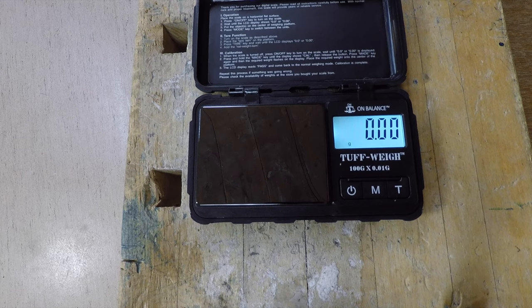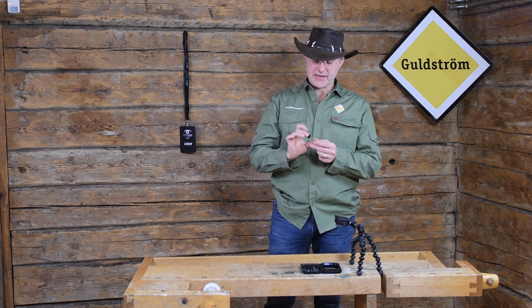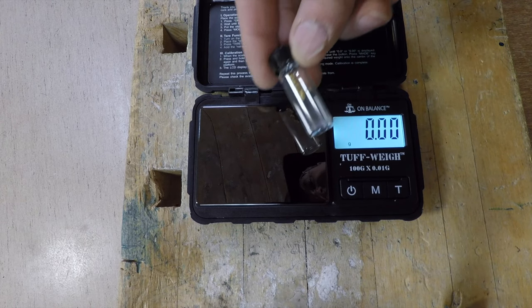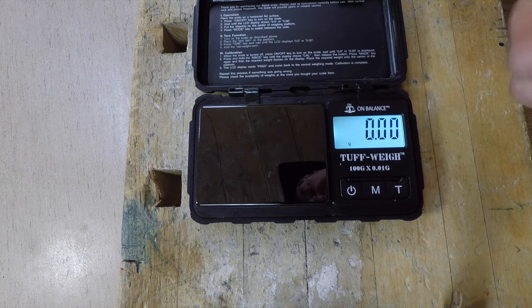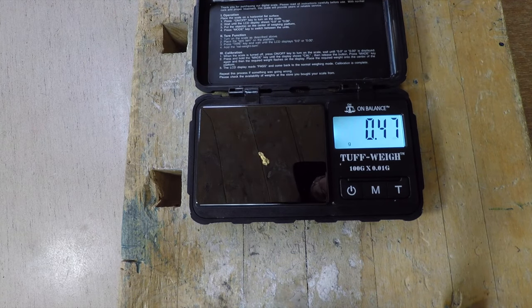I'm going to take out some small gold nuggets which I have in my pocket — you can see them here — and we're going to add those to the weight. We take one first: 0.47. Take another one: 1.15 grams.